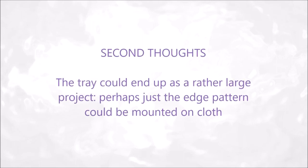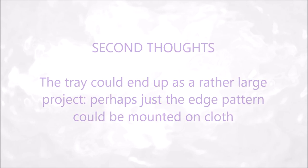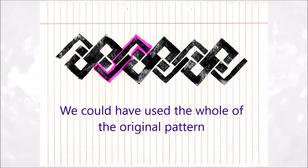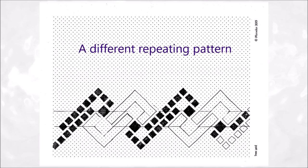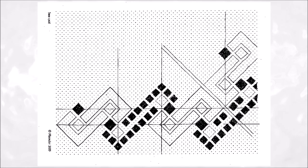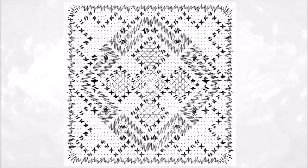Second thoughts — a tray could end up as a rather large project. In fact, perhaps just the edge pattern could be mounted on cloth. We could have used the whole of the original pattern — this would give a different repeating pattern. Here positioned over a corner and with lines drawn in to examine different turnovers, the lines of diamonds in the other motif could set up a whole new range of patterns. And here it is photocopied and joined.